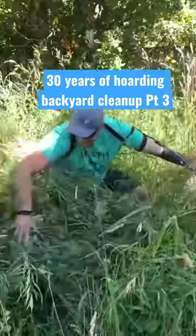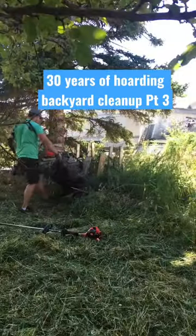Quick recap: we kicked out the squatters, found our son who got lost in the grass, cleaned out the debris, and chopped down the grass.